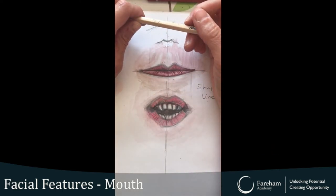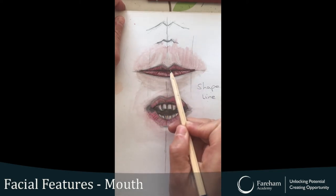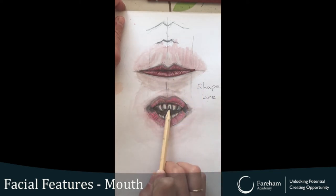Hello Ferram Academy and welcome to Art Lockdown. Today we're going to be focusing on how to draw a mouth. This is my mouth — I've done a closed one and an open one.